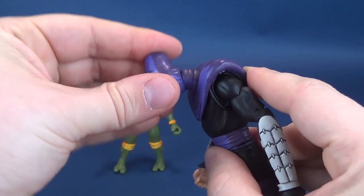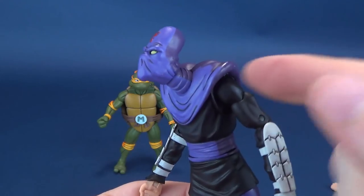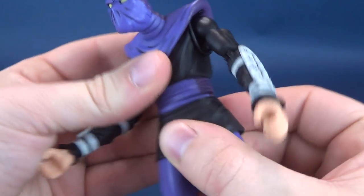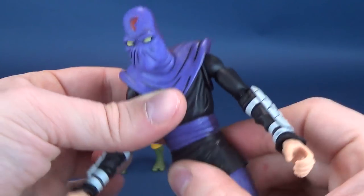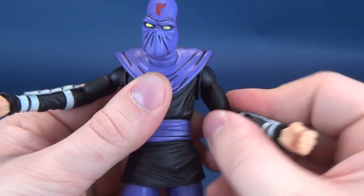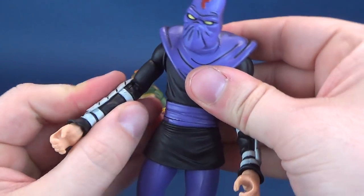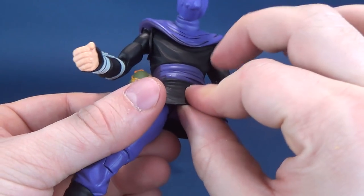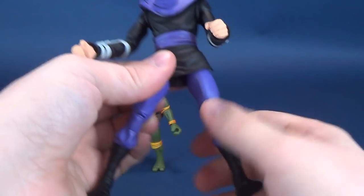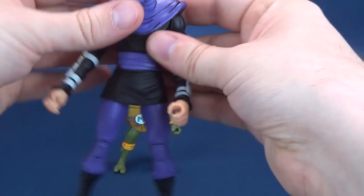For posability on the foot soldier, his head rotates all the way around, hinges up and down, and rocks back and forth — thanks to a ball joint sitting on an angle. It does feel more like a swivel joint than anything else. Arms hinge outward, rotate all the way around, swivel at the bicep, double hinge on the elbow, and the hands swivel as well. He has a split on the legs — the sash is a soft plastic. Legs go forward and back, swivel on the top cutter of the thigh, double hinge on the knee, swivel on the boot, and a hinge back and forth.